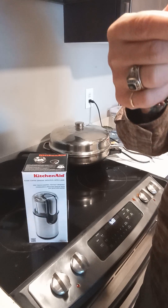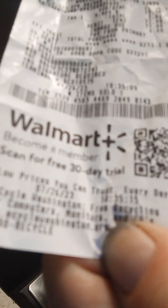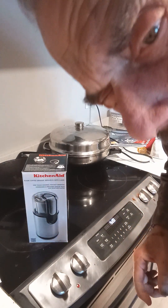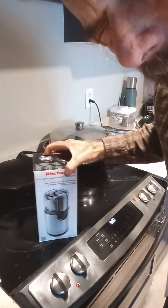I wound up having to buy it at Walmart, and that's how much it cost. I don't know exactly — I also bought a $3 warranty for the thing. Anyway, I just wanted to cover that. So it's a KitchenAid thing.